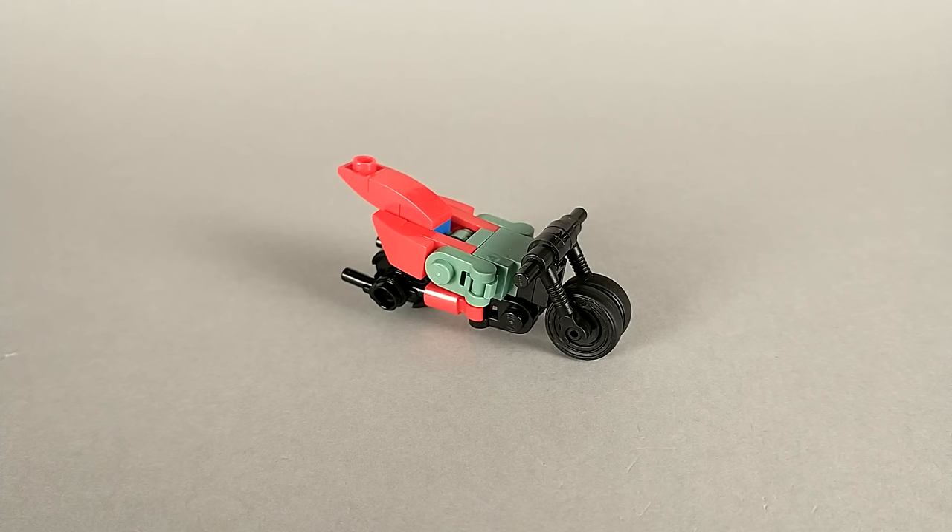If you've ever wondered why I've never made any Transformers Prime characters, it's because I've never been able to figure out how to make a small enough RC that I would be happy with. At my scale, you're just not going to get a realistically sized motorcycle to transform into a convincing robot. So up until now I hadn't built any, but I wanted to change that, so I built this guy as kind of a practice motorcycle.